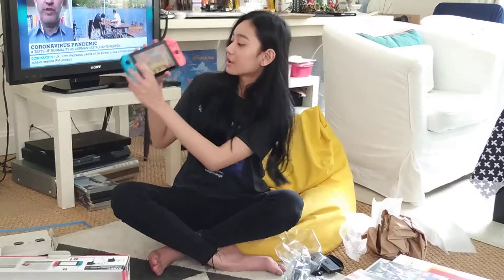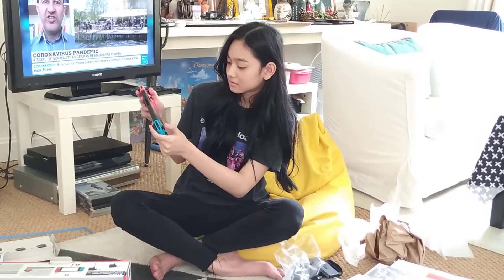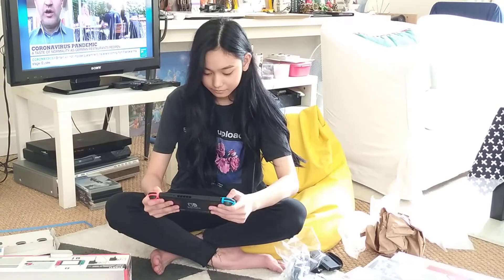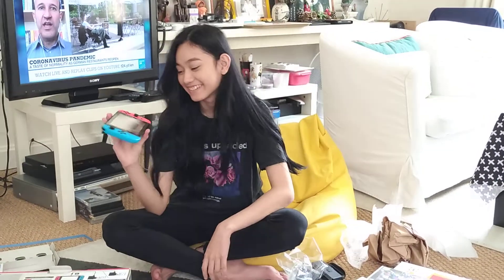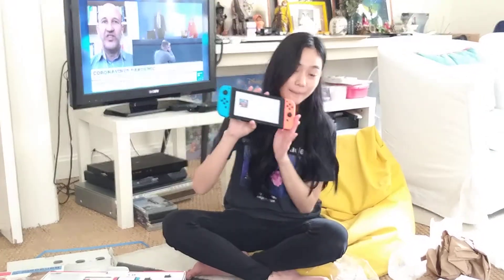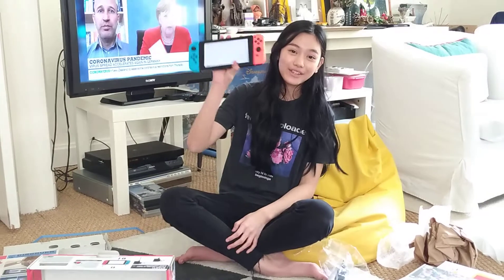Oh, there we go. Oh — I'm dead. I died in the game, I only have two lives. Okay, so thank you very much to my mom and my dad for letting me try the Switch, because it's sold out everywhere and it costs so much, especially nowadays because of the coronavirus. So thank you so much.